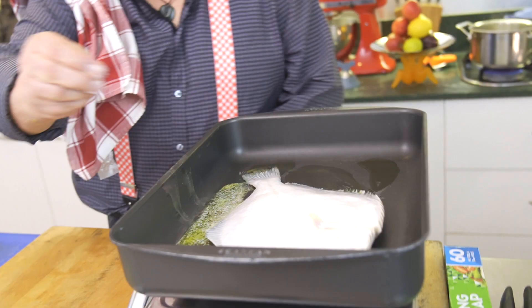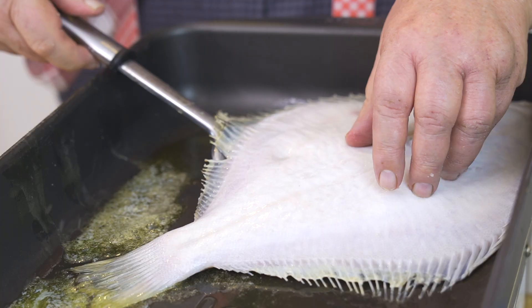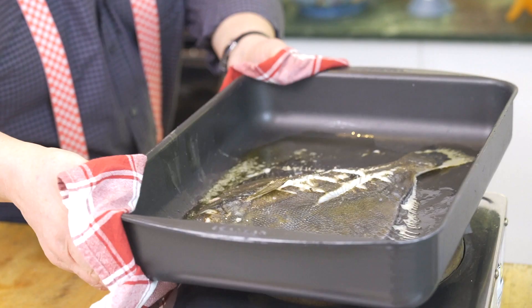Place the dark side down first. Now, you don't skin it — my old chef used to skin it, but I don't believe you should. I think the skin's really nice, as long as you give it a bit of color and crisp it up a little. You can cut the fins off if you want to, but I don't ever bother.